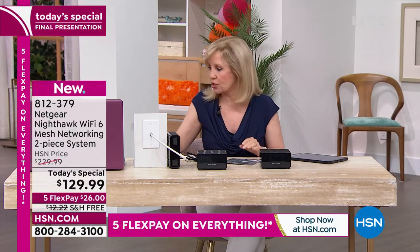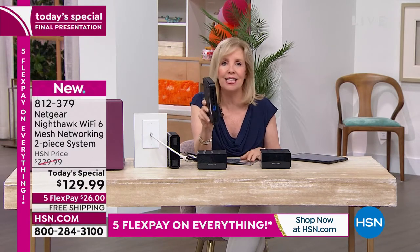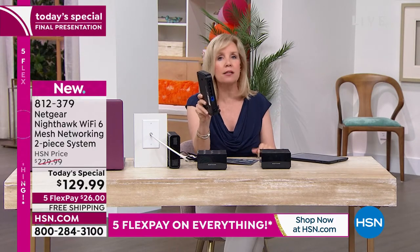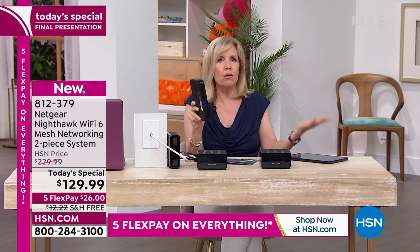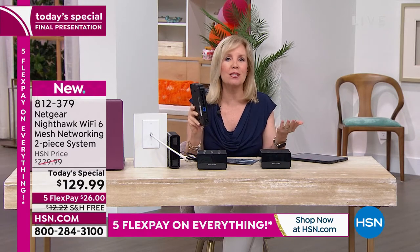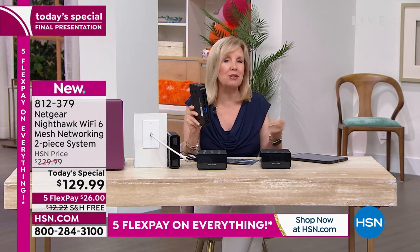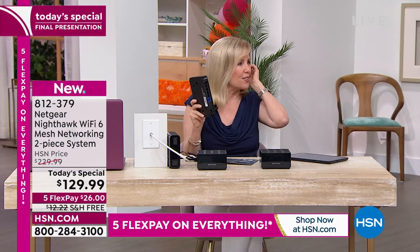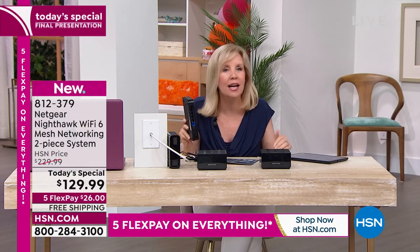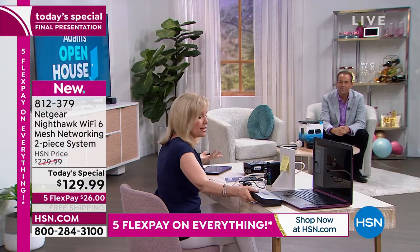With your old router you don't know what you're getting, and it was not designed for the houses we have today. The past couple of years everything has become Wi-Fi enabled — I go to the store and sometimes it's too much. A vacuum with Wi-Fi? We even have a ceiling fan with Wi-Fi. Everything is connected, so it gets very overwhelming, and you need something that can keep up with the demand.